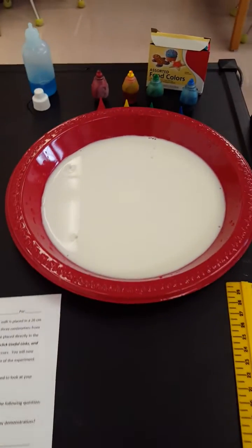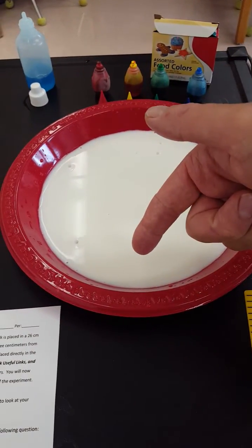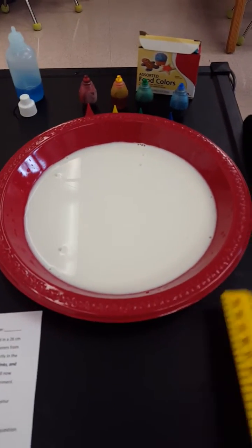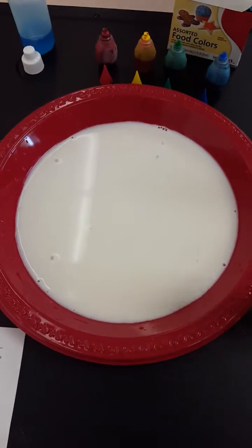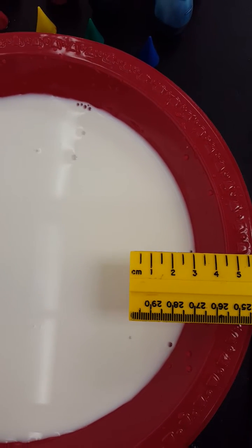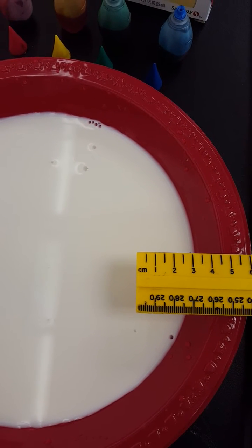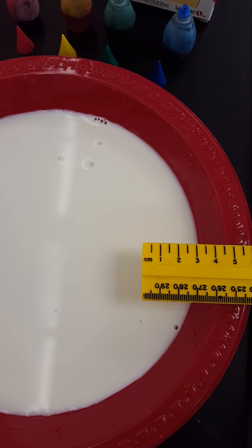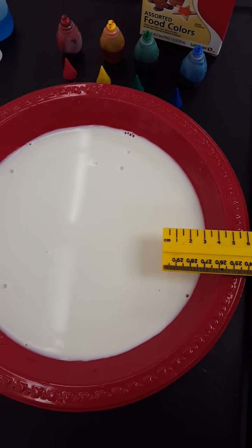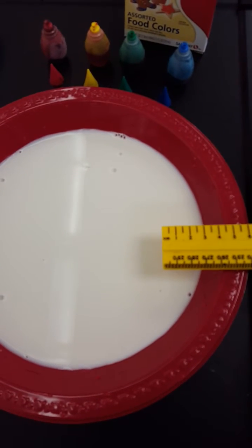So what that means is about three centimeters from the edge we're gonna put a drop of red at 12, a drop of yellow at 3, a drop of green at 6, and then a drop of blue at 9 o'clock — like the hands on a clock. It does say approximately three centimeters from the edge, so go by that when you do your experiment. Yes, you should measure. It is approximate so you're getting it as close as you can, but a little error in our experiment shouldn't affect it too much.